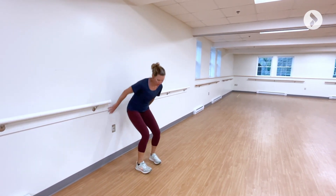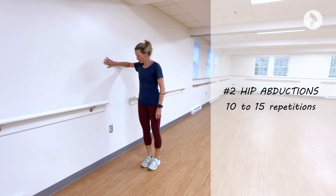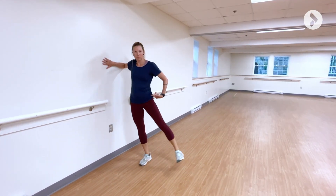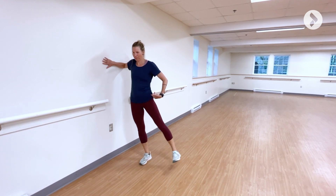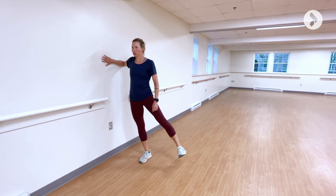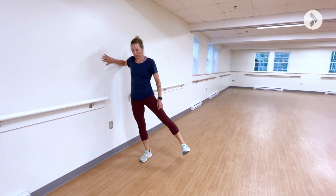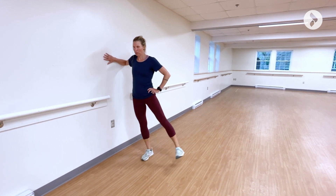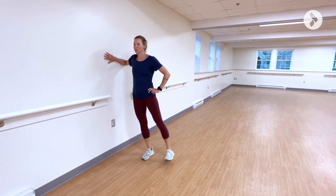Second exercise: hip abduction. Place your hand or forearm pressed against the wall. Raise the outside leg to the side with the heel facing backwards. Perform 10 to 15 repetitions.